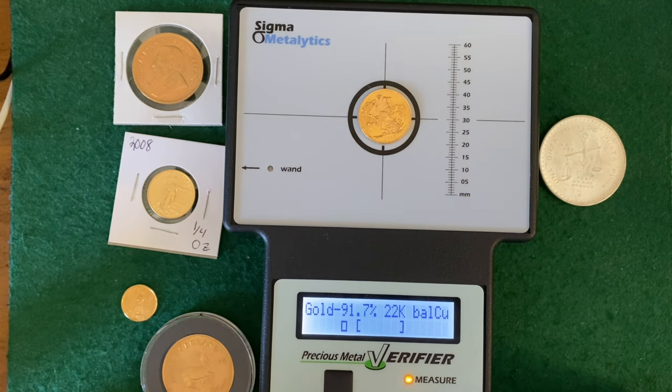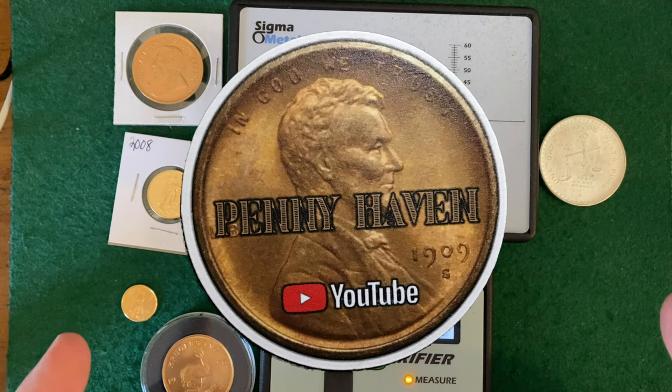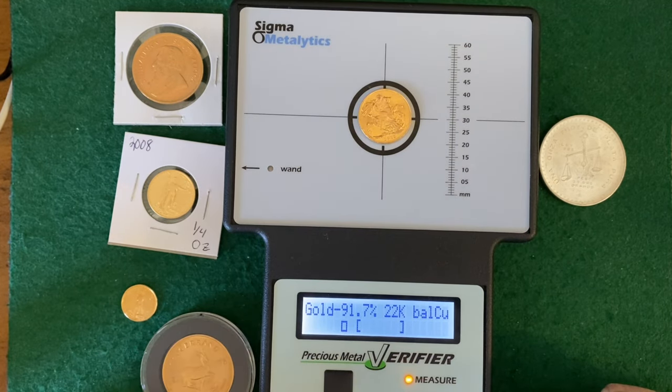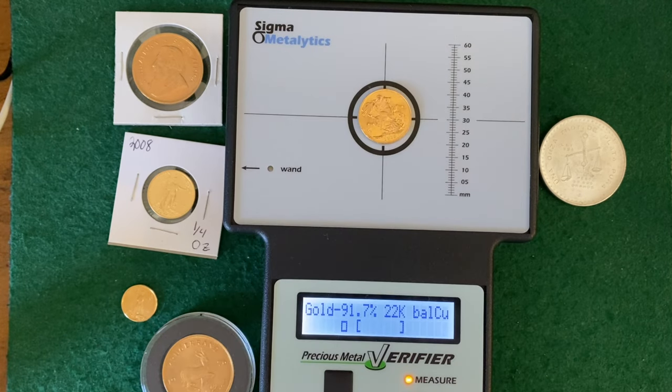That's going to be the end of it for today. Drop me a line if you're interested in picking up a piece of gold. This is Michael from Pennyhaven. Thank you, channel members. Thank you, Patreon supporters. Time to get on out of here. Michael from Pennyhaven - happy hunting. Gold.